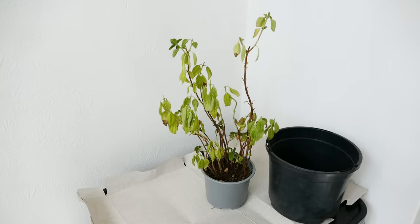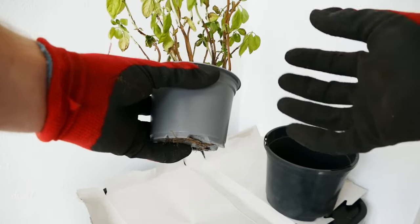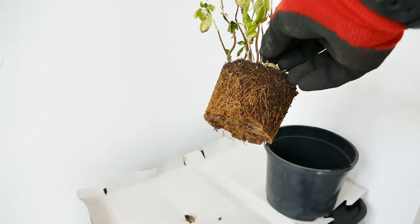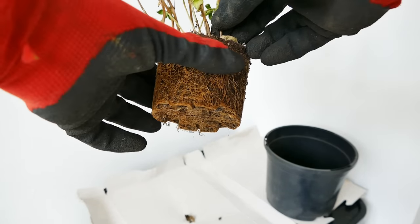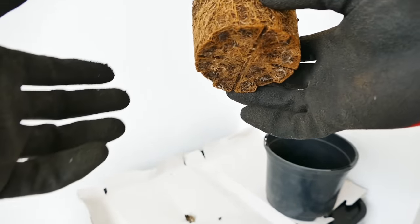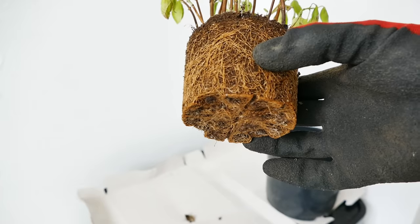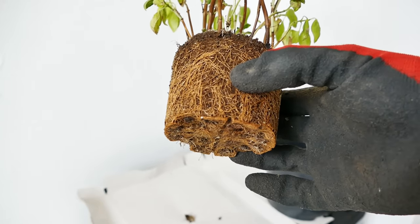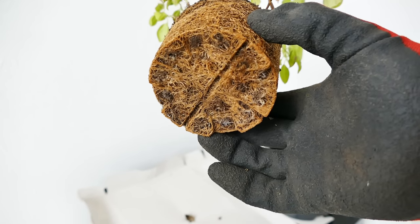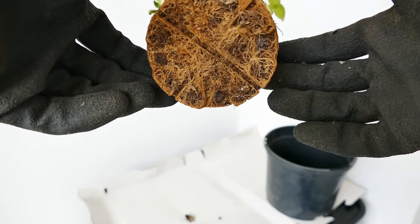I'm now going to go ahead and repot this plant, carefully taking it out of the pot trying not to damage the roots too much — we don't want to cause any additional stress as this plant is already in quite a poor state of health. As you can see it is very root bound, and the roots are also very unhealthy. If you have healthy roots they should be nice bright white; these are a dull brown color because this has been drought stressed a lot and has run out of nutrients. If roots are dark brown and soft then they're rotten, but these aren't rotting — under watering is the problem here, not over watering.